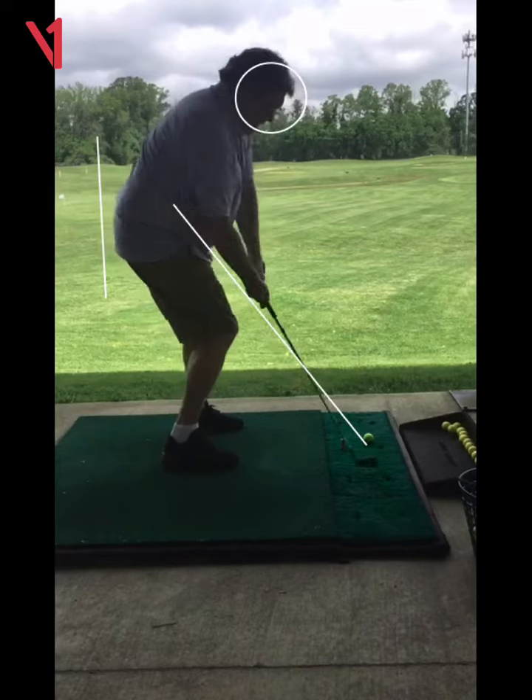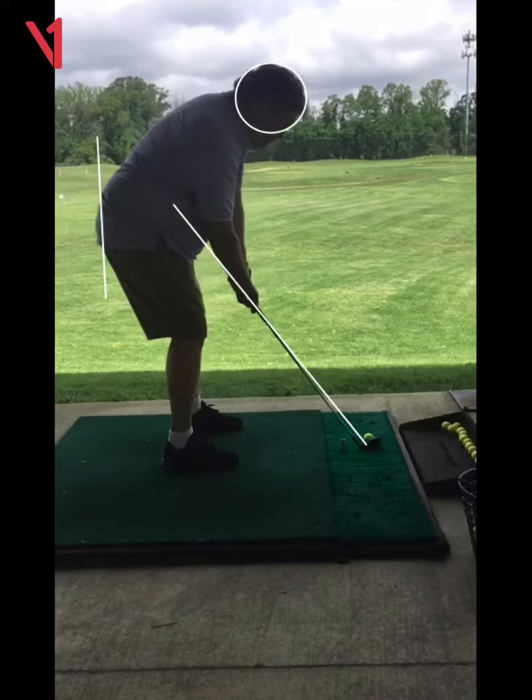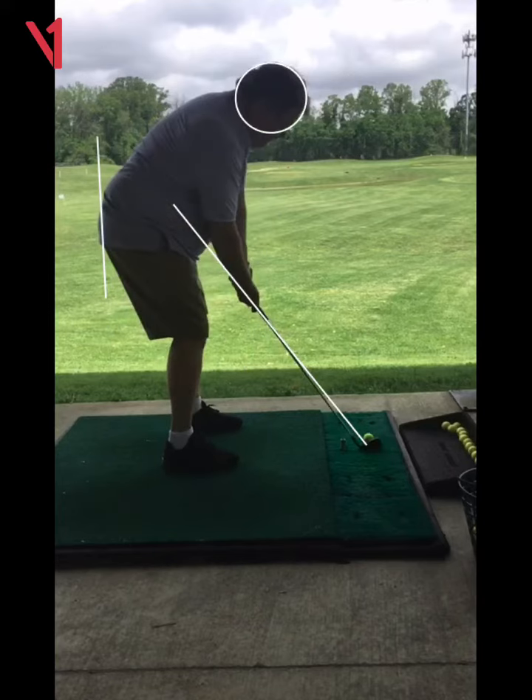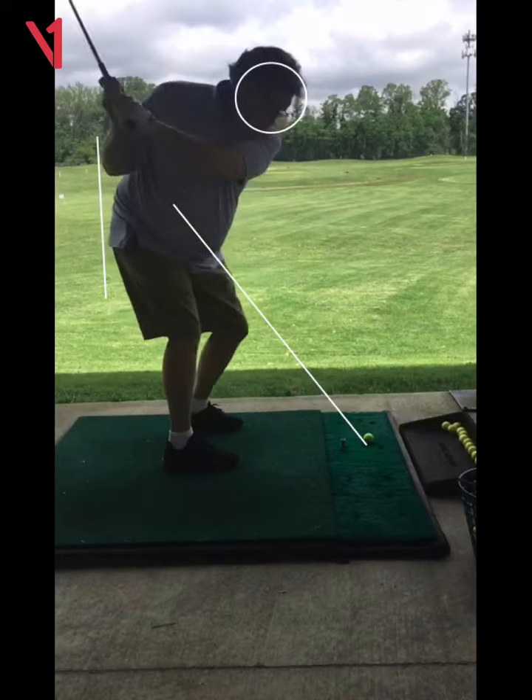That's interesting because I didn't feel like I had rolled my hands at all. So this left wrist really has to stay at the same angle, but it's still better than it was.